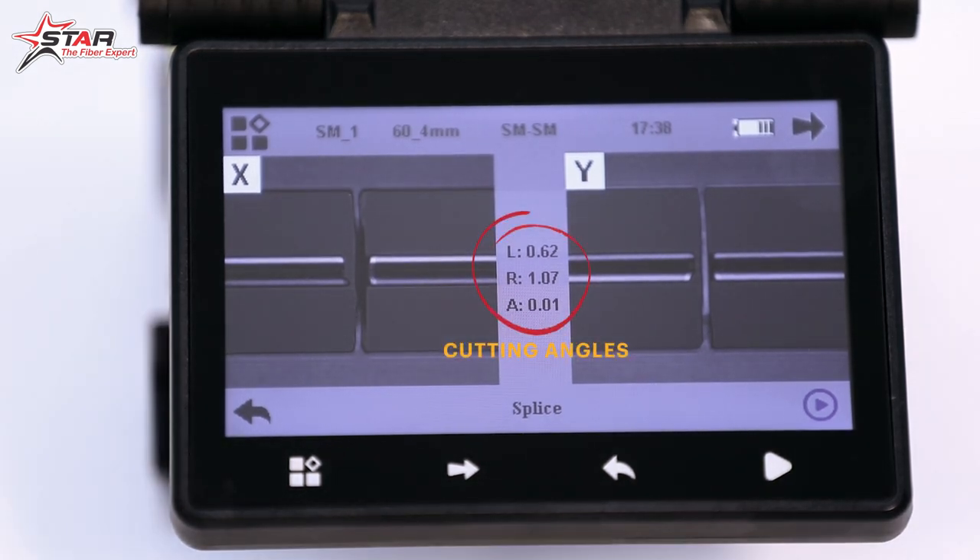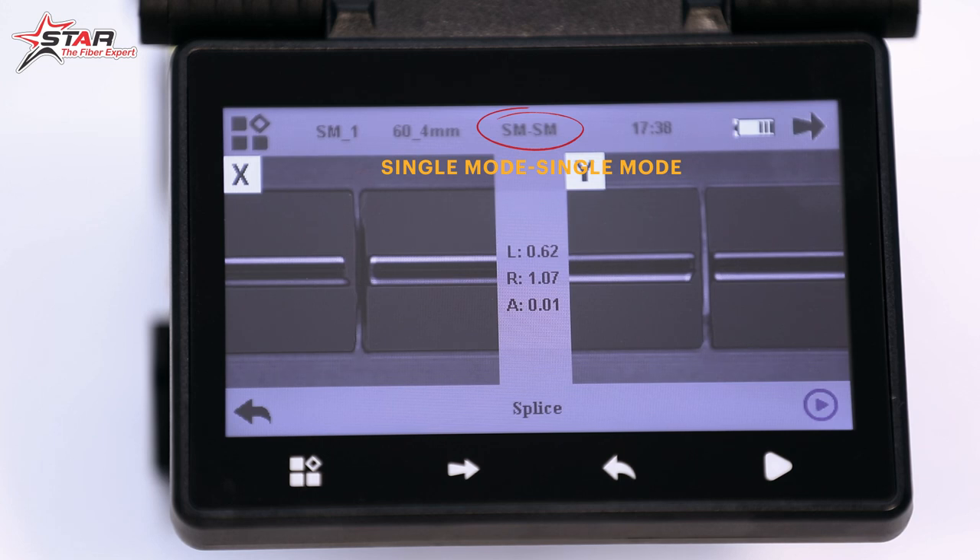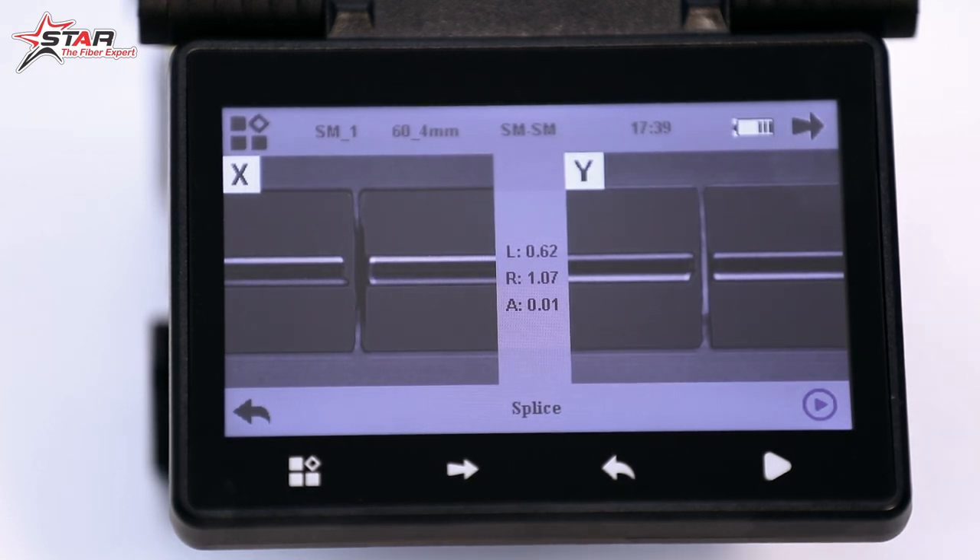The machine works in fiber auto-detect mode — you will see 'SM SM' written on screen, which means both sides have single-mode fiber. If multi-mode fiber is added, it will detect multi-mode. If NZ fiber is added, it will detect that type too. It will automatically detect the cutting angle and core alignment using its six-motor core alignment system.